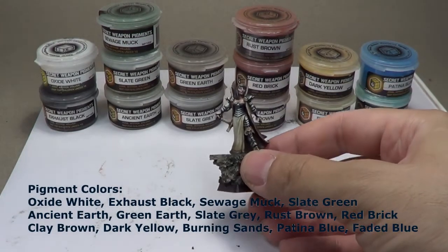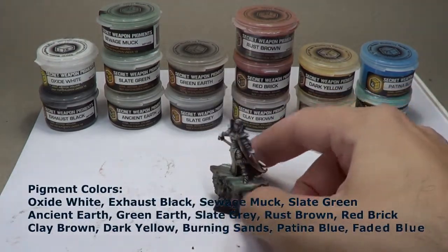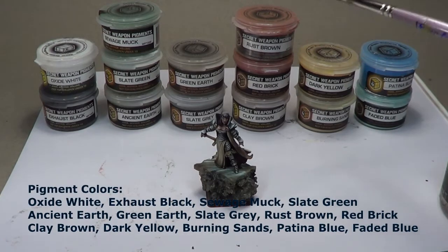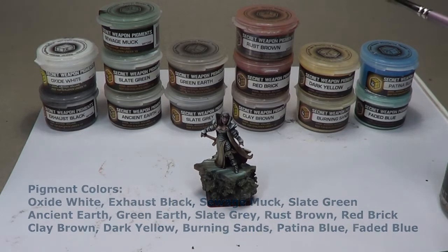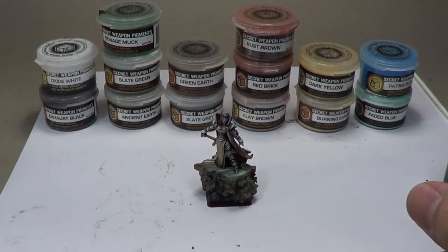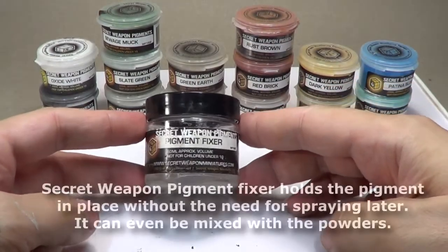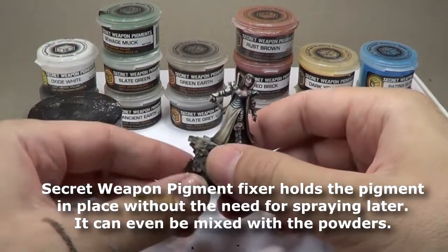We'll use each of those together to try and complete this exercise. You can see this has armor on it — there are some metallic weathering powders. I know Secret Weapon makes one. All of these are, in fact, Secret Weapon pigments, because they're just such a nice variety. The next thing I'm going to do is talk about the fixer and the rubbing alcohol that we'll need. This is a product that Secret Weapon Miniatures released a few months ago.